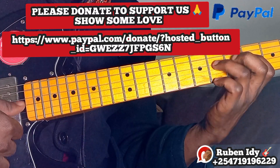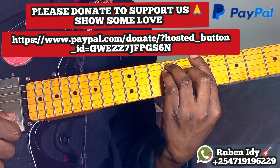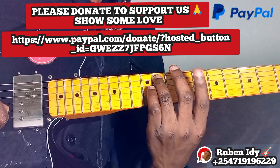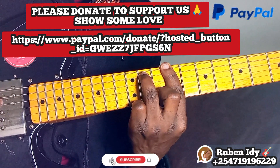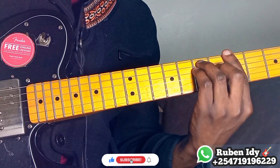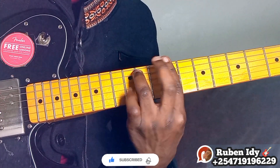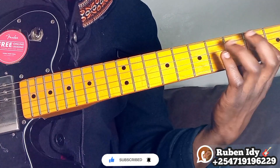So then four, five, six, six minus seven. Just play four strings.